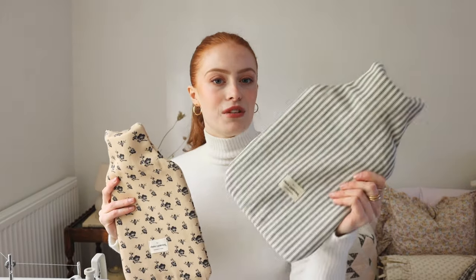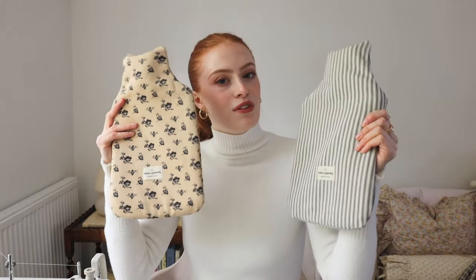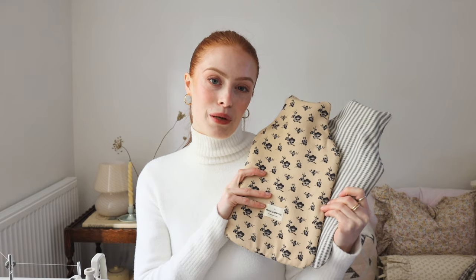You can make them in whatever fabric you want. I've made some in this gorgeous really soft vintage Laura Ashley cotton, and then the other ones are made in this really classic dark blue cotton ticking with my little label on the front. Both of these are available to purchase on my website along with the pattern.